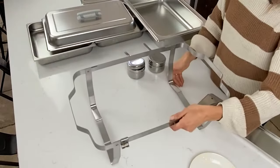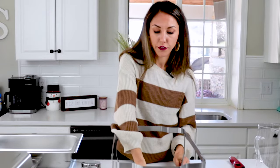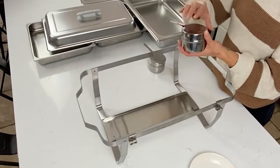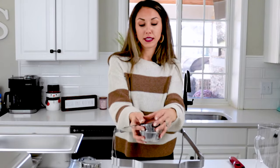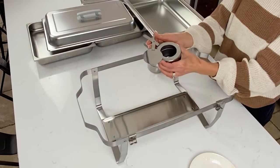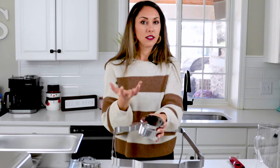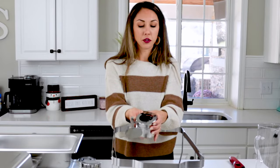Now let's talk about the fuel holder — it holds your fuel cans, which come with your chafing dishes and are meant to hold your Sterno lights. They have a lid you can slide closed to extinguish the fire, leave half open for less heat, or leave wide open when you're first heating up your food.